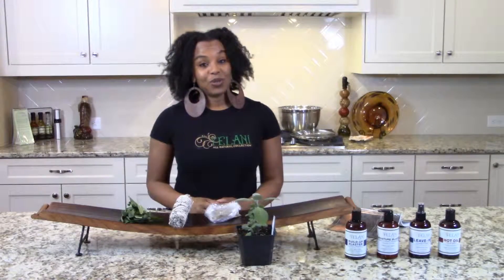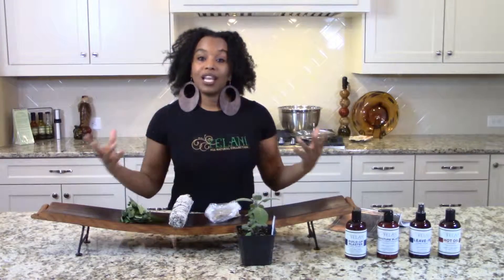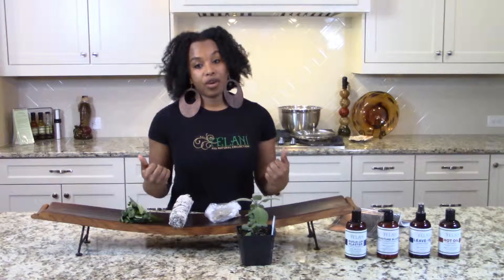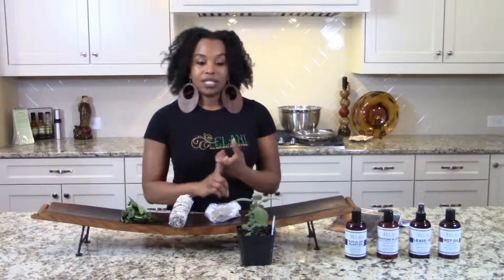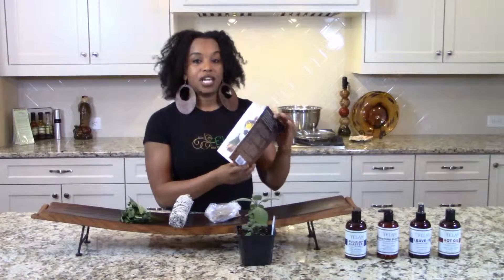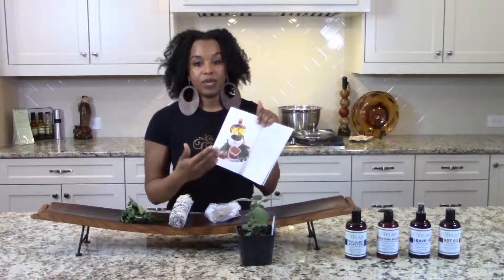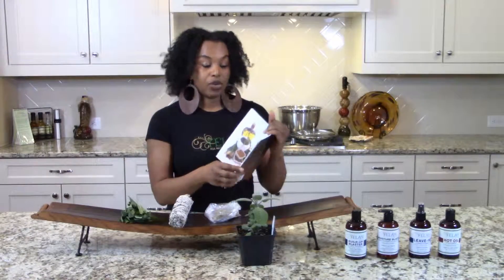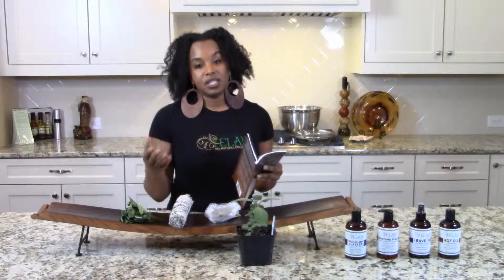Hi, my name is Yetun Deju, and thank you for tuning in to Yelani Presents The Kitchen Salon. In this episode, we're going to talk about the different herbs that are really good for not only your hair, but also your overall health. I'm going to cover three main ingredients: sage, rosemary, and burdock. And in my book, The Black Hair Care Revolution, I have a couple of recipes in the chapter entitled The Kitchen Salon Recipes, and the recipes include these different ingredients because of their medicinal values.